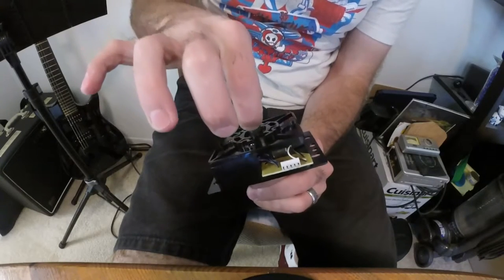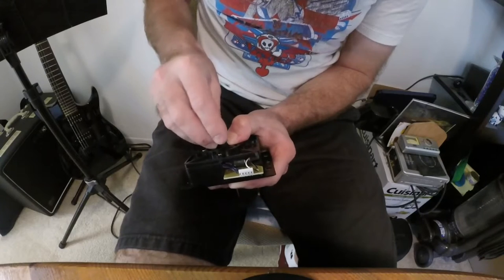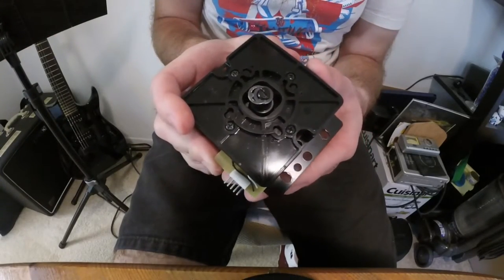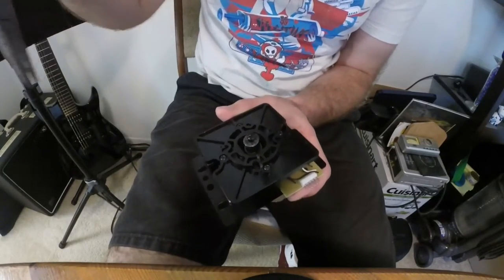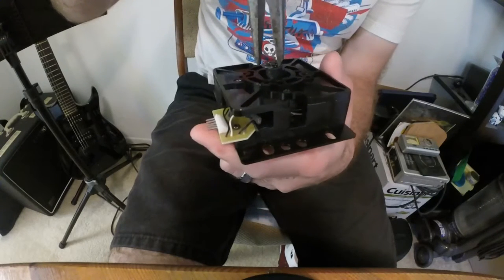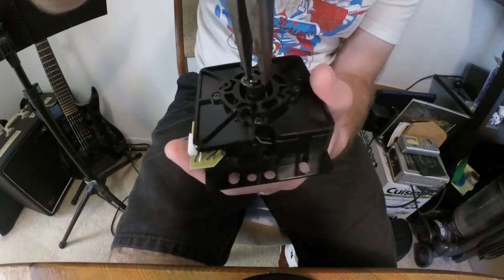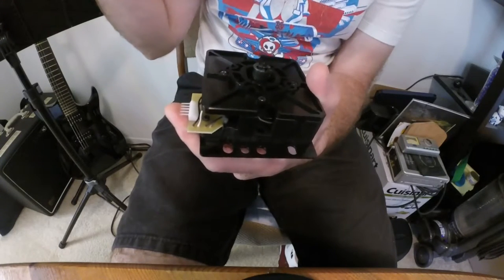The next step is to reinstall the c-clip — this is the trickiest part of the whole mod. Press the clip onto the groove of the shaft as far as you can get it. Use the hand that's holding the joystick and reach your thumb out to grab the actuator to help push it down. If you get the clip in far enough, you will see the spring and actuator holding the clip in place. To finish pressing it in, carefully use a pair of needle nose pliers to press it in completely. Make sure you've installed it fully before continuing.